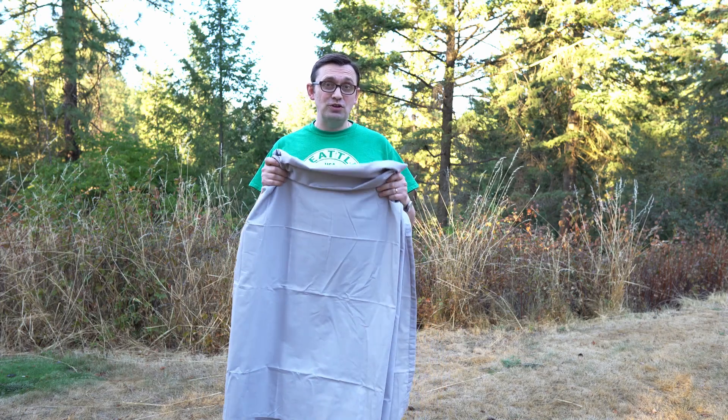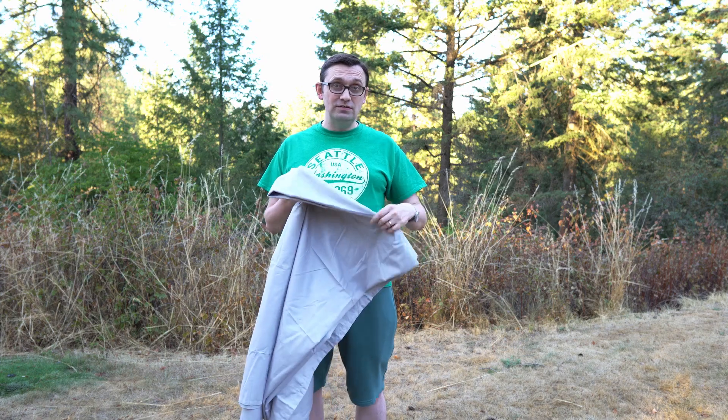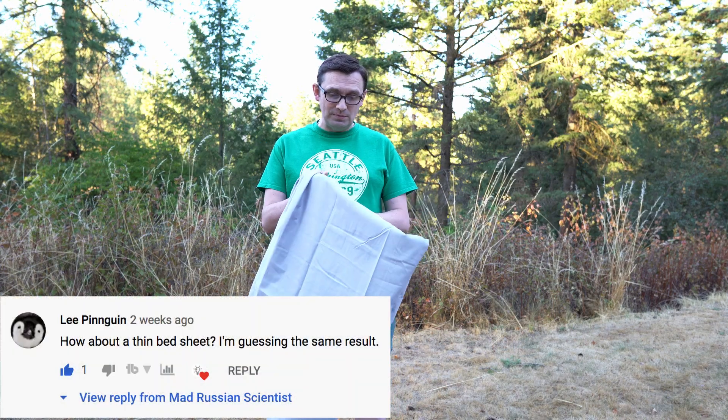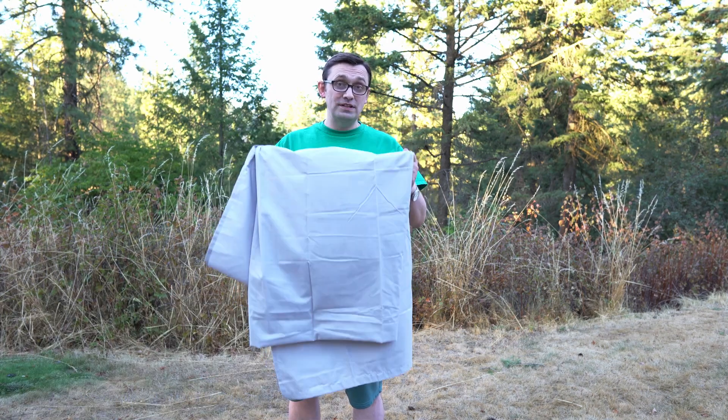A while ago I made a video where I tried to fold a piece of paper more than seven times. I actually got a comment from one of my subscribers to test it out and see if I can actually fold a fabric sheet more than seven times.